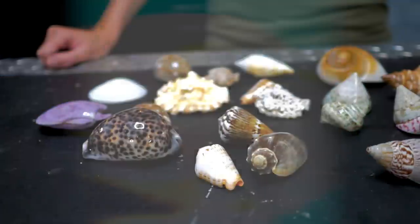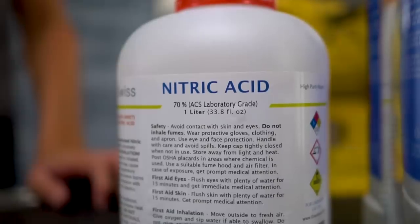Today we're going to be putting a viral video to the test and seeing what happens if we submerge seashells in a few types of acid.